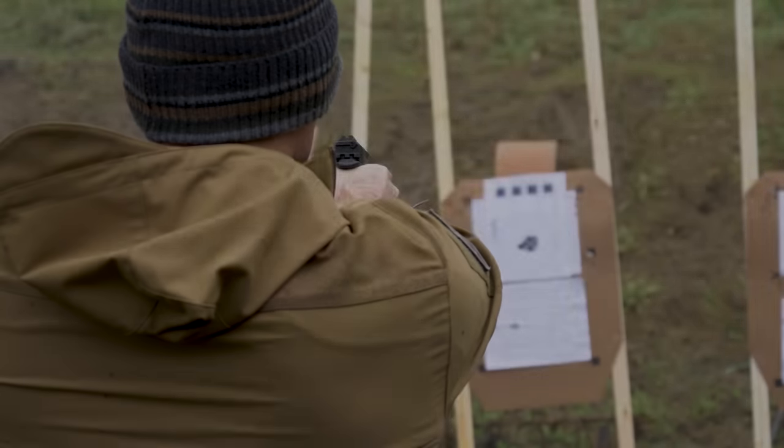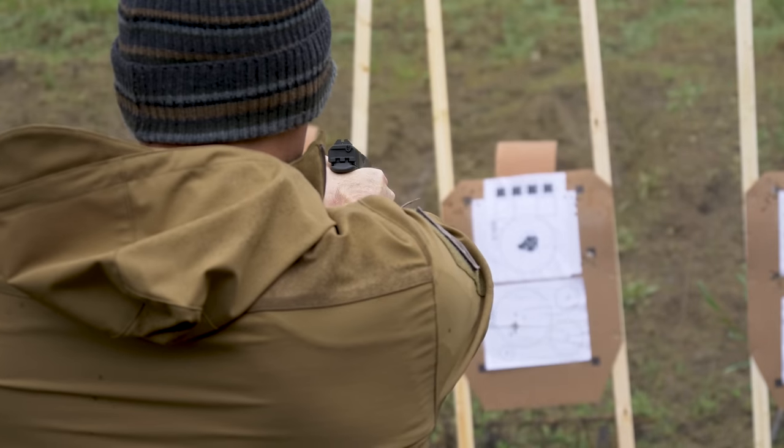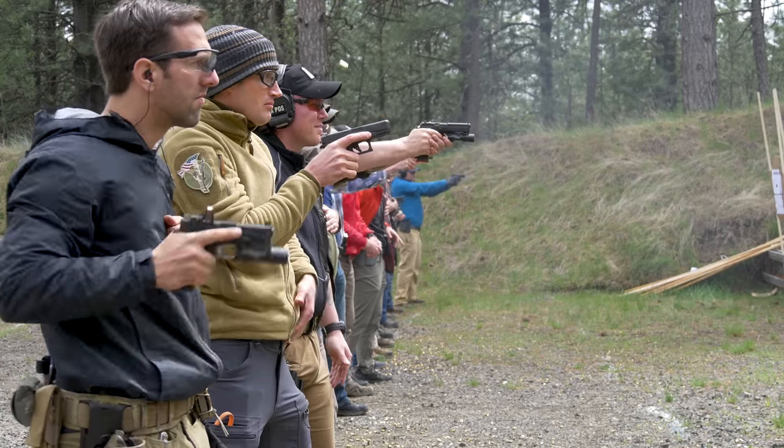I ended up running a Gen 5 Glock 19 with pretty much all the goodness from Tango Down. And in this — I always forget how to pronounce the name — basically the Raven Concealment inside-the-waistband appendix holster, the Eidolon, something along those lines. So I was that one guy, the only one with a concealment holster running this class.